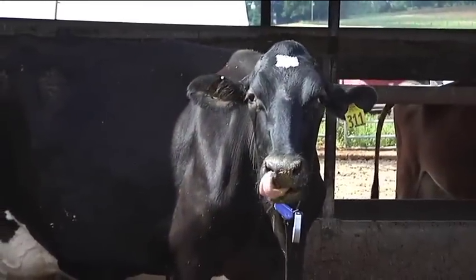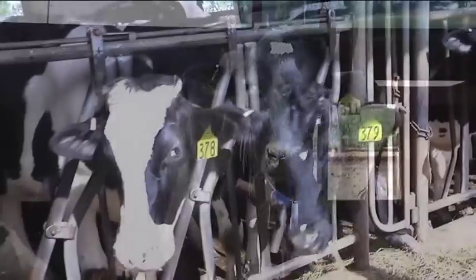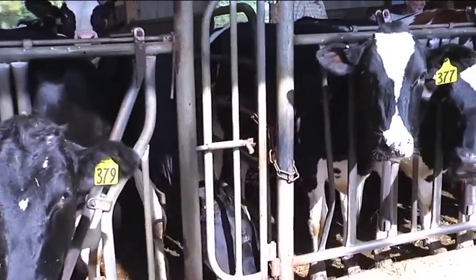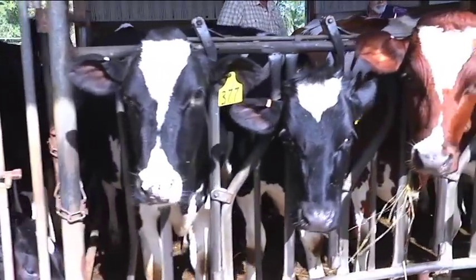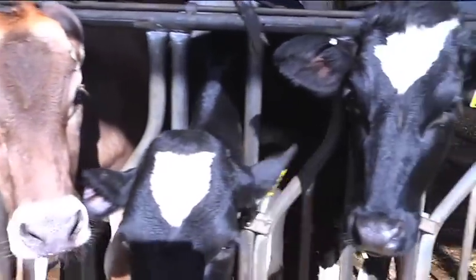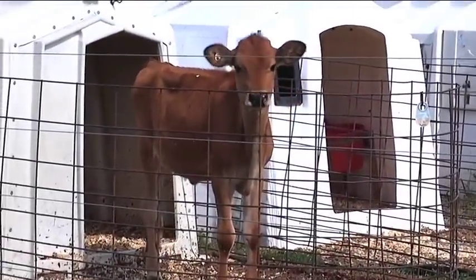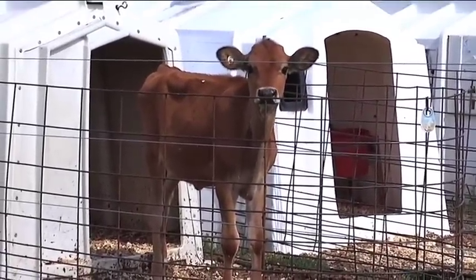Cow embryo flushes help maximize the number of offspring a prized cow can produce. Typically, a cow can birth 8 to 10 calves during her life, but has the potential to produce 150,000 eggs. In combination with sperm from a superior bull, the process can spawn a genetically important cow.